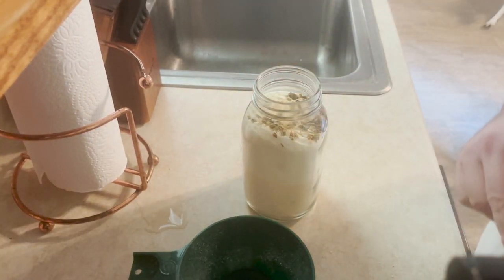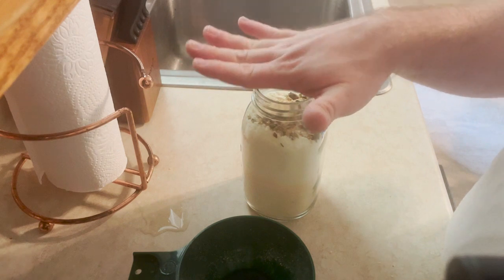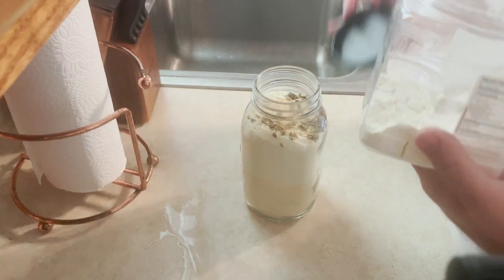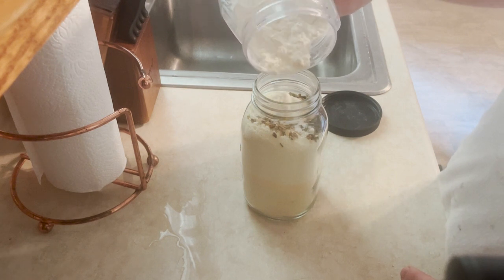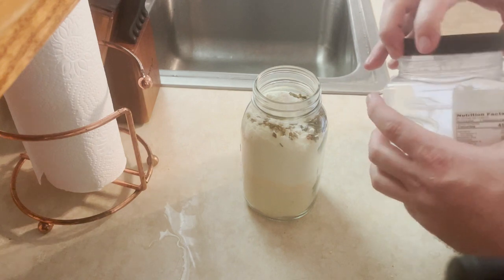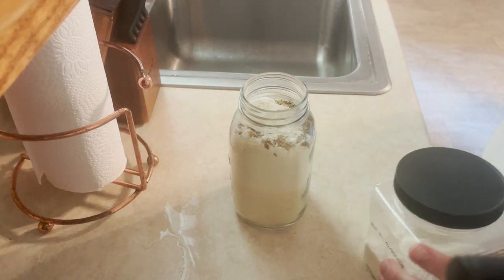So now we're going to go over and suck the air out with our vacuum sealer and seal the lid onto the jar. Oh my gosh, I almost forgot to add my Hoosier Hills sour cream — it's one of my favorites. Just about a tablespoon to give it that little creamy taste. Alright, now over to the suction thingy.